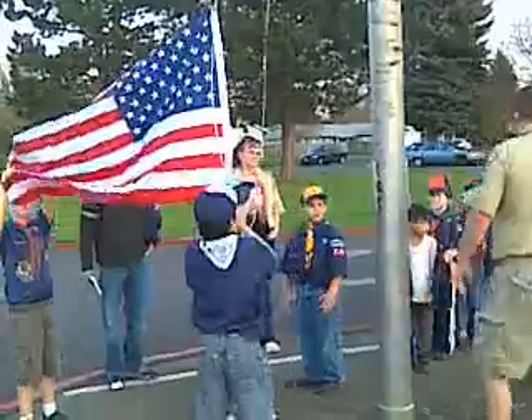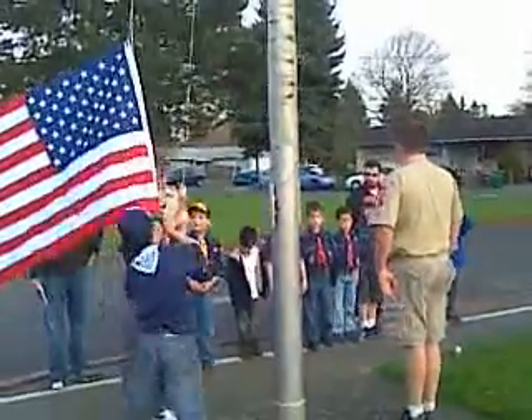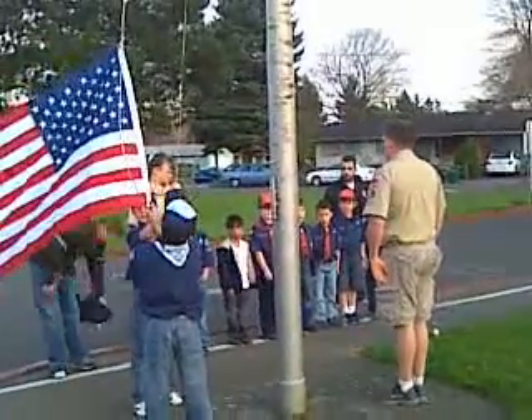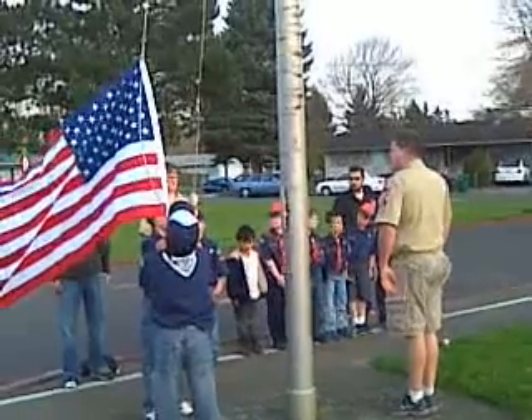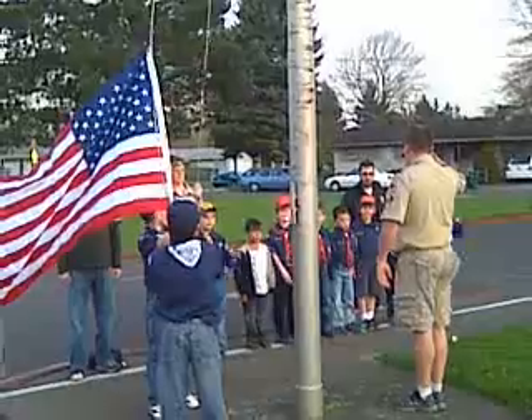Everybody else is supposed to be standing at attention on this line. Can anybody tell me what attention is? Like this. Hands out of your pockets. There you go. Okay, and then we're going to go Scout hand salute — everybody's going to come up and salute.